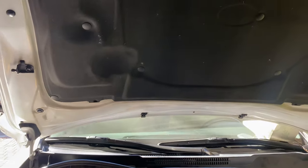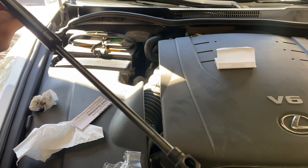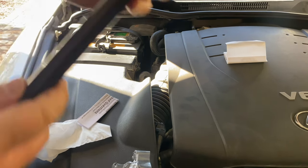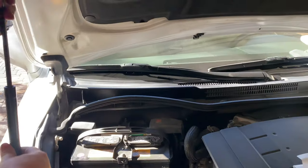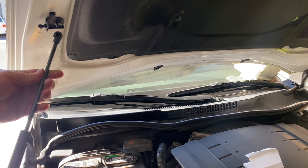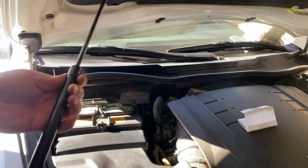I'm going to open this up. This one doesn't say left or right — it doesn't tell you left or right. It has that clip right there, the same on the other side. So I assume you can just put it in either way.